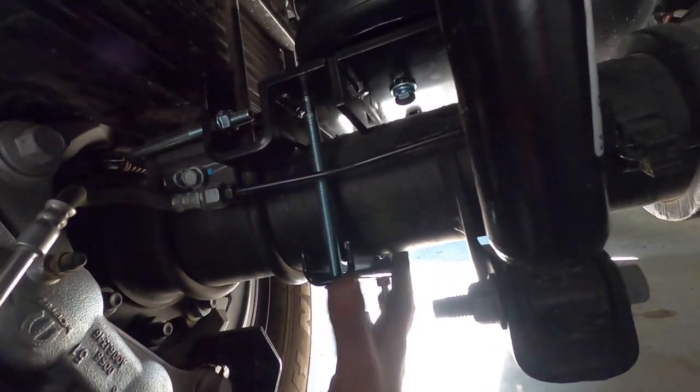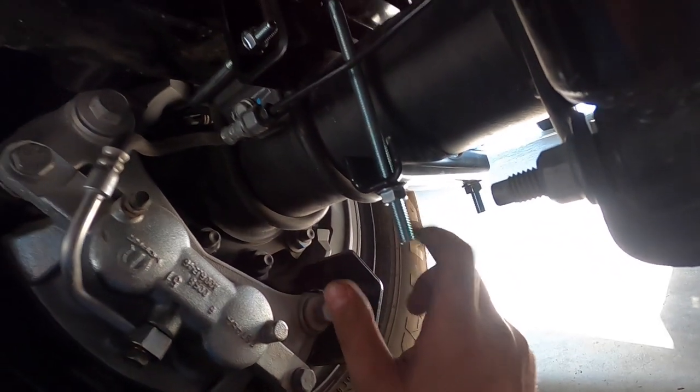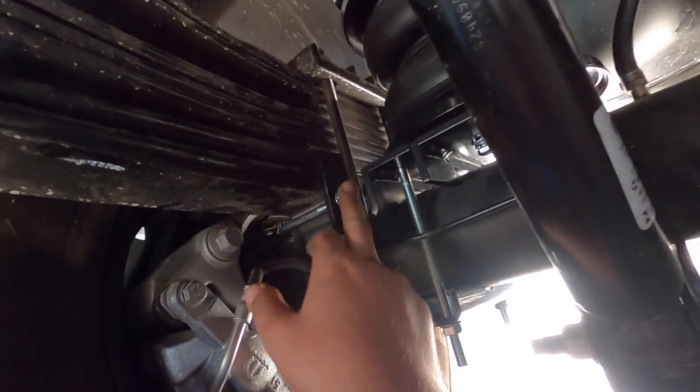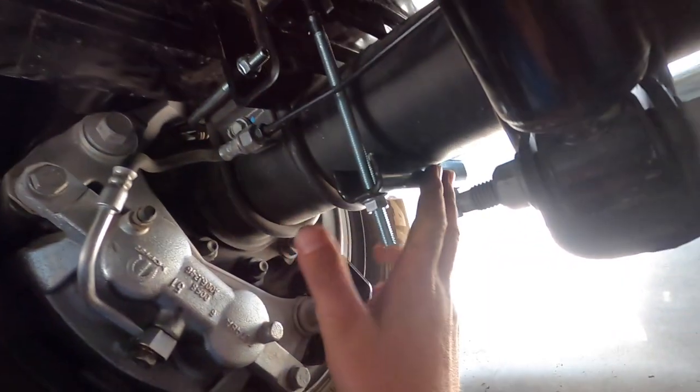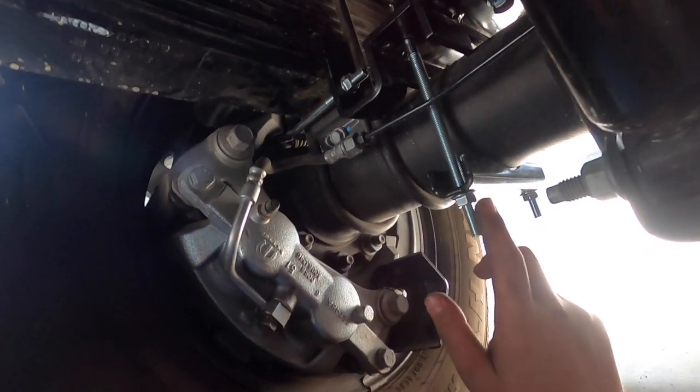Behind it, carefully put it in. To install the U-bolt, put this bracket on, then tighten the U-bolt and then the lower bracket nice and tight. That lower bracket goes to 10 pounds torque, and this one goes to 16 pounds.